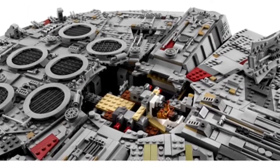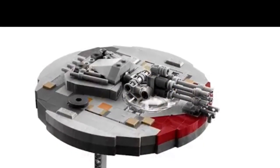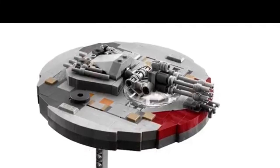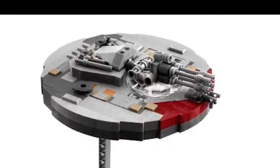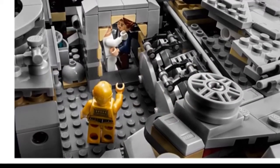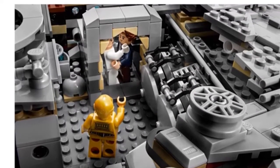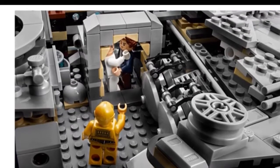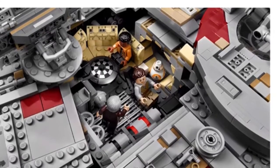Here's the gunning chamber — you can put a minifigure in there. Right here is the gunner top with the quad guns, and there's also one on the bottom as well. Here's some more interior where you can see those escape pods a little better.